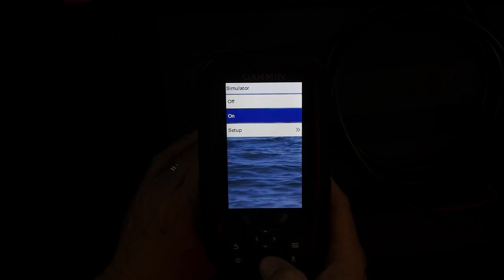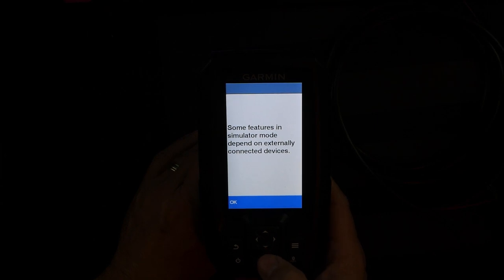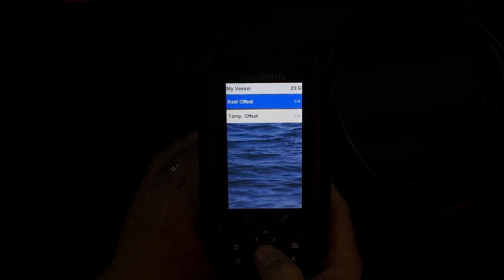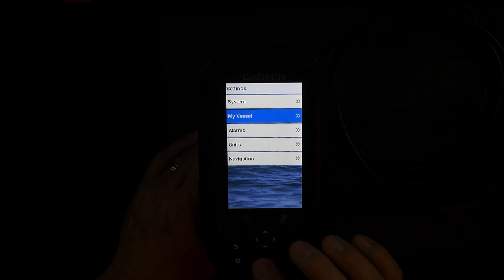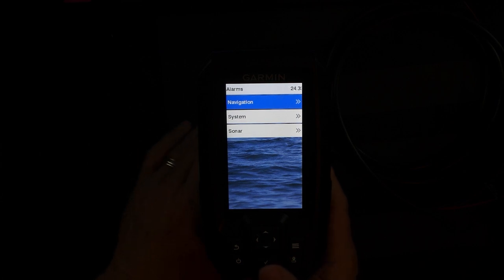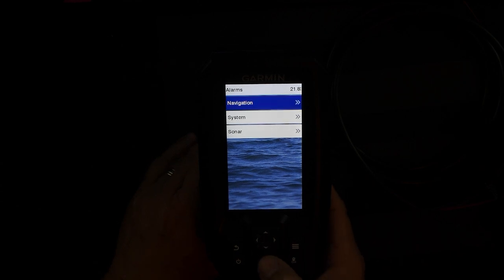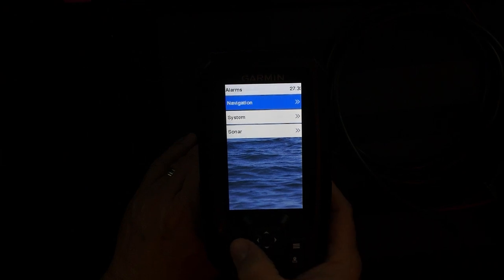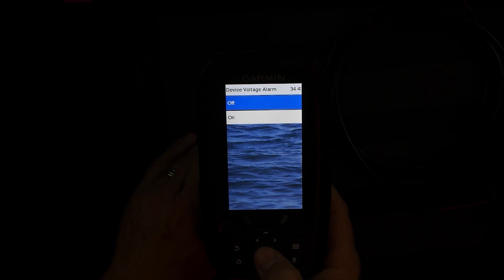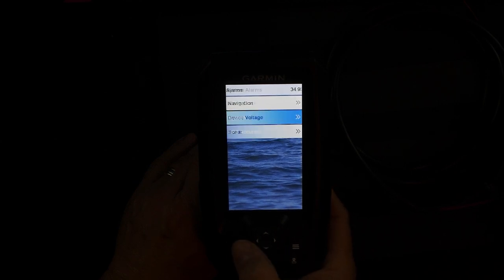Let's do simulator — some features depend on externally connected devices. You can go to My Vessel and define your boat. You can set alarms: navigation alarms, so if you have waypoints and places marked it could let you know you're close or near them. System alarms — arrival, anchor drag — it'll let you know if things are happening. Off course mode, alarm clock, device voltage, GPS accuracy. And there's units and navigation settings too.